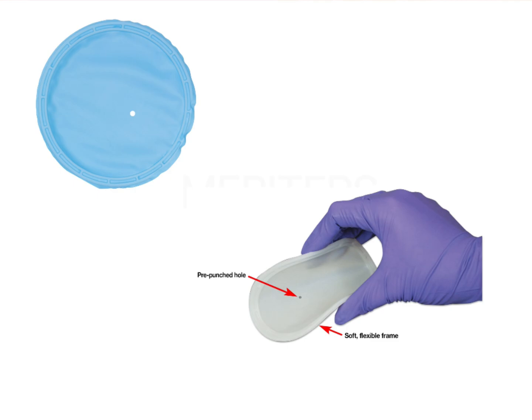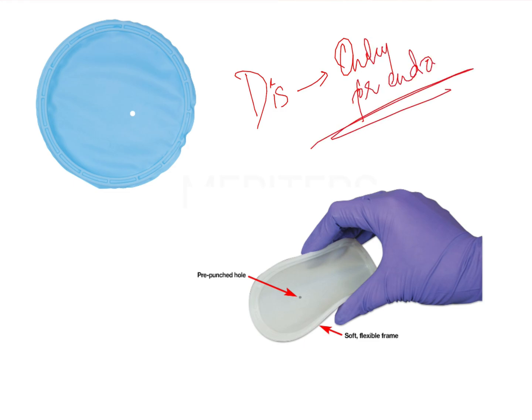The Insta dam is basically a pre-punched hole. This pre-punched hole provides isolation only for a single tooth. The biggest disadvantage is that it can only be used for endo cases. The advantage is that it provides superior isolation for a single tooth.